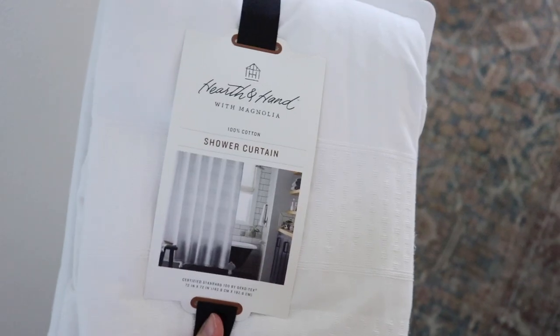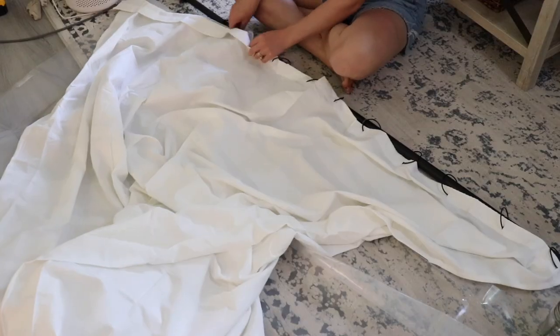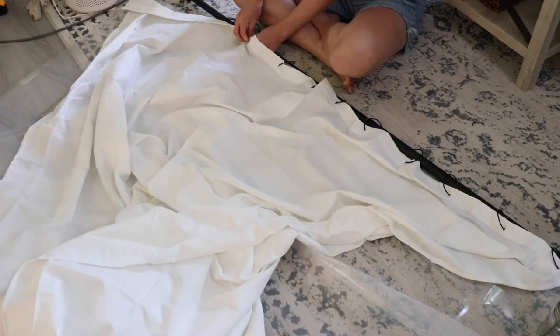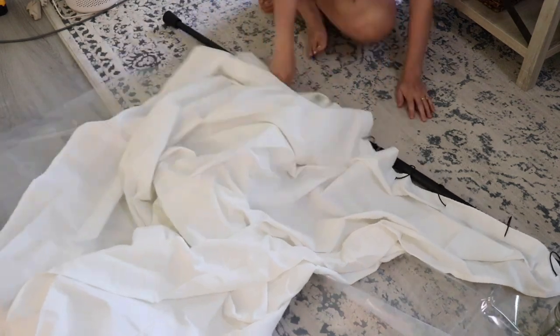I got this toilet paper holder from Target — it's part of the Bright Room brand — as well as the Hearth and Hand shower curtain from the Magnolia brand by Joanna Gaines. I'm going to go ahead and put the shower curtain on the rod and then install that in our bathroom.